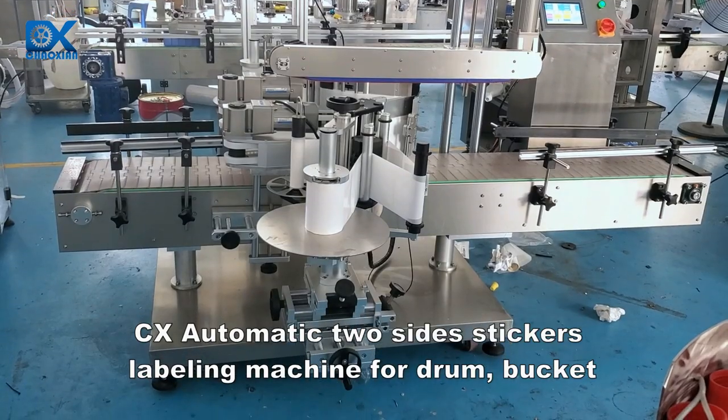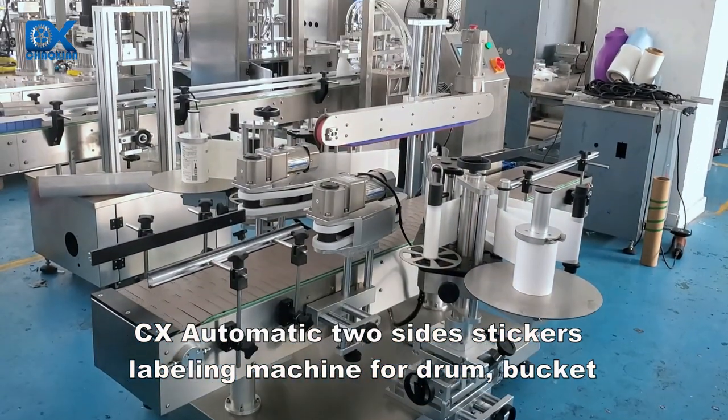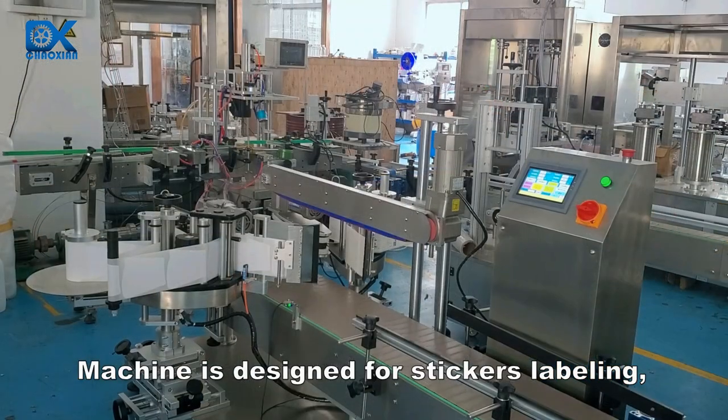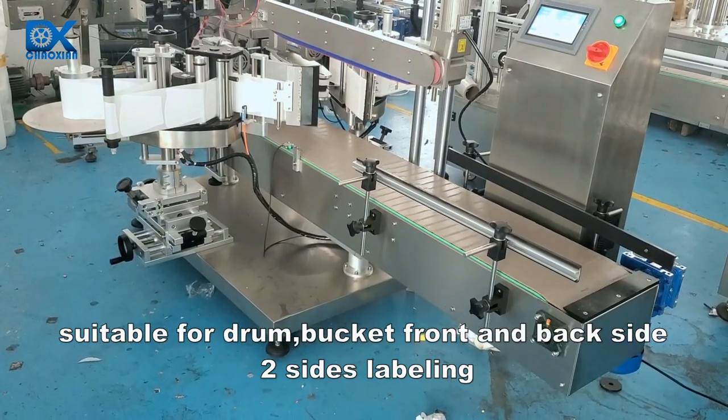CX Automatic Two Sides Stickers Labeling Machine for Drum and Bucket. The machine is designed for sticker labeling, suitable for drum and bucket front and back side two-sides labeling.